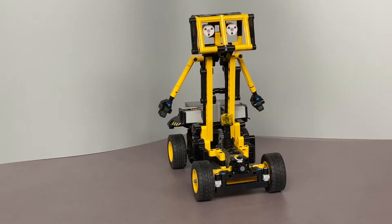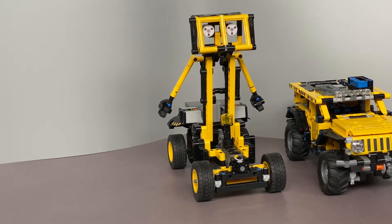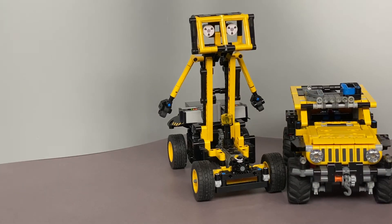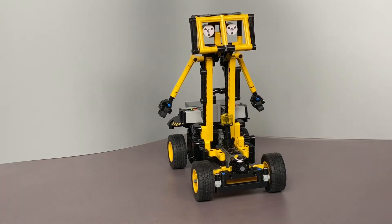As you can see, it's very small if you compare it to the Lego Technic model my son has made, and he will publish the instructions on Rebrickable.